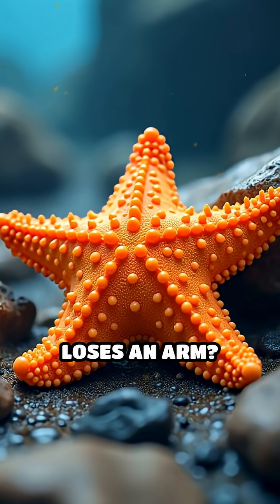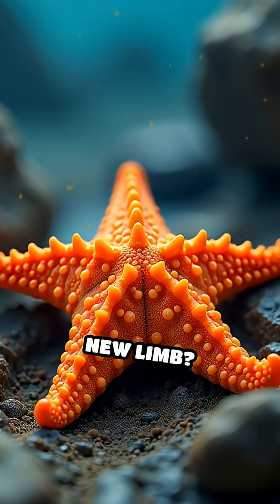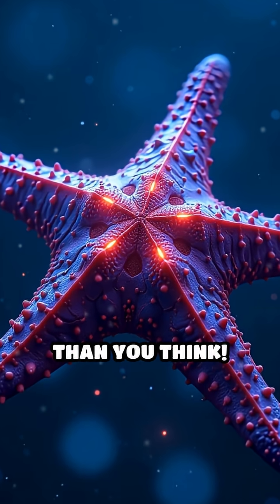Ever wondered what happens when a starfish loses an arm? Can a starfish really regrow a whole new limb? The answer is yes, and it's even more mind-blowing than you think.